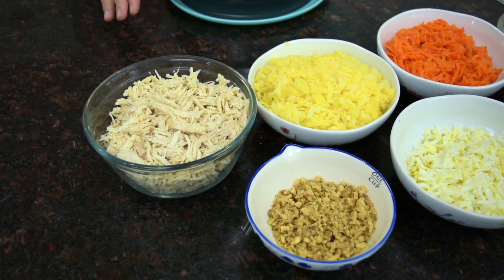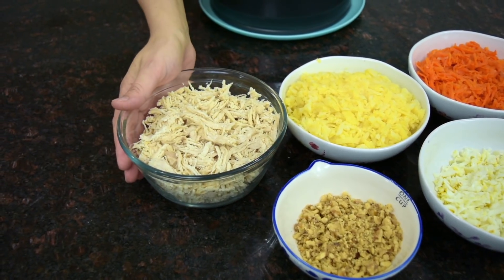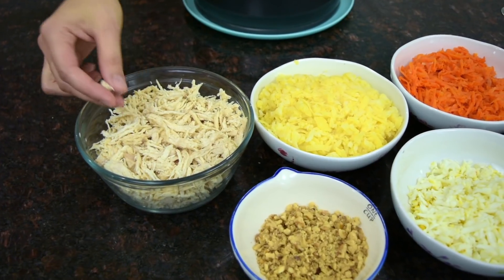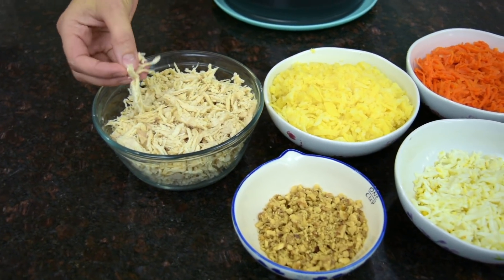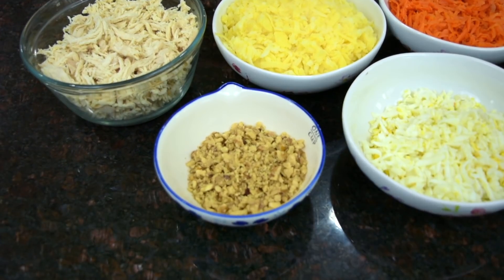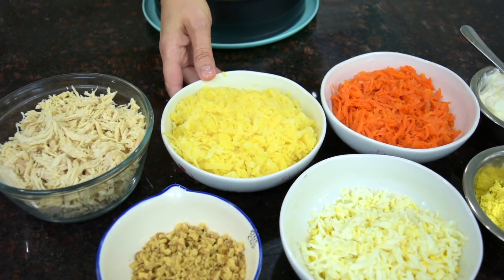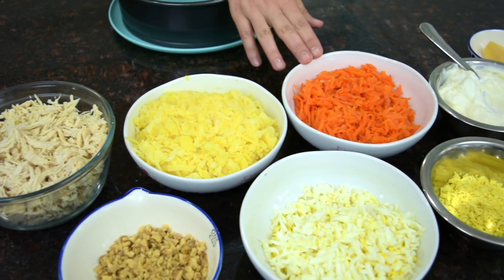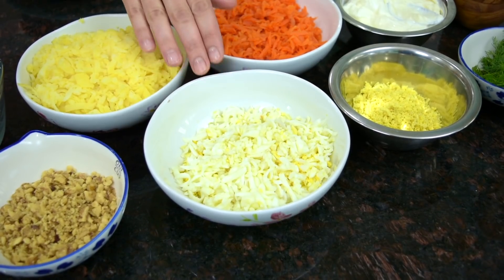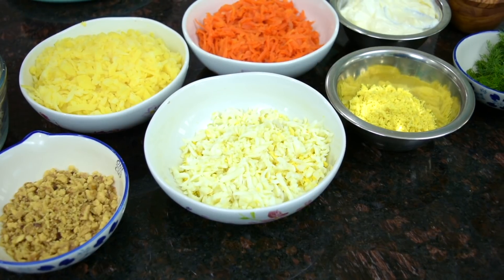These are the ingredients you will need. I have one pound of skinless boneless chicken breast halves that I simmered in slightly salted water until tender, then shredded into little pieces like this. I have half a cup of walnuts finely chopped, four medium potatoes boiled, peeled, then grated on a coarse side of a box grater. I have three carrots that I did the same — boiled until tender. I have four eggs that I hard boiled and peeled and grated on a coarse side of a box grater.